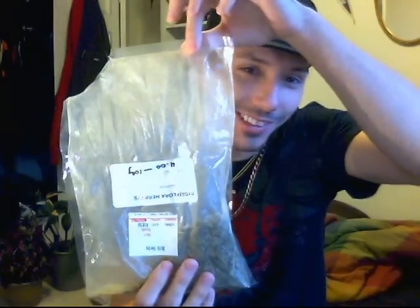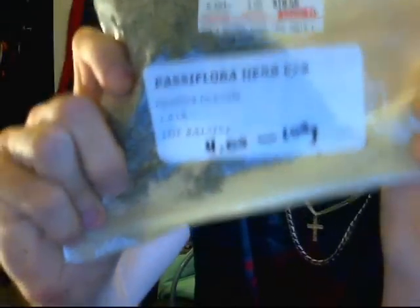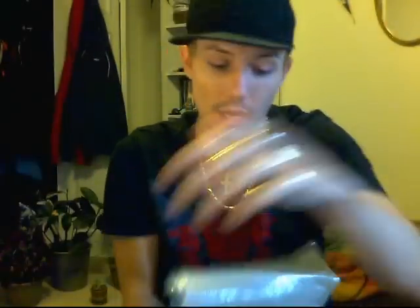The tea I've chosen to talk about is passion flower. For some reason I decided to open it upside down, but I can fold it so I can still show you — just hope I don't spill any. That's its science name. It was only four dollars for a hundred grams, which is a lot cheaper than other herbal products.